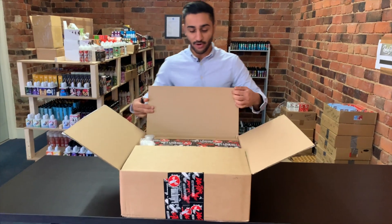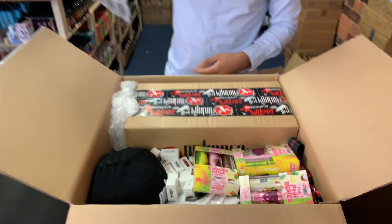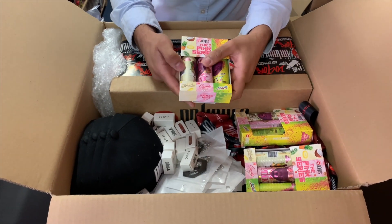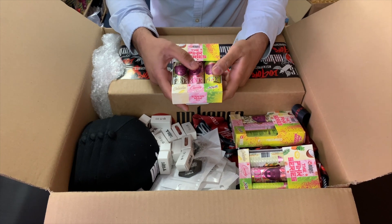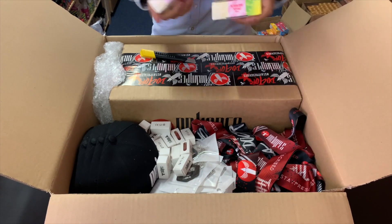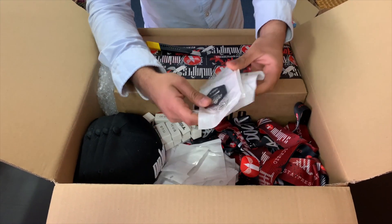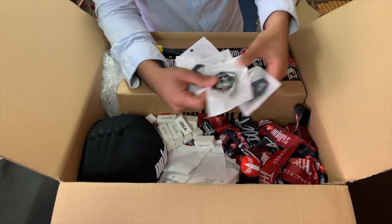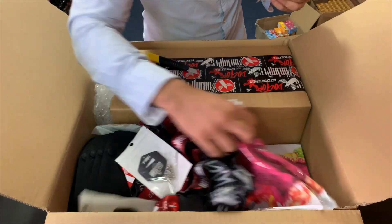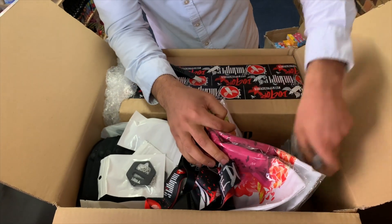Let's have a look at what's inside this box. Boom — have a look at that. So as well as the salts, we also have the brand new pink series. These are some beautiful flavours for the summer months. Dr. Vapes has been kind enough to also include lots of goodies. Look at all of this mate — it looks too good, it's gonna be crazy!